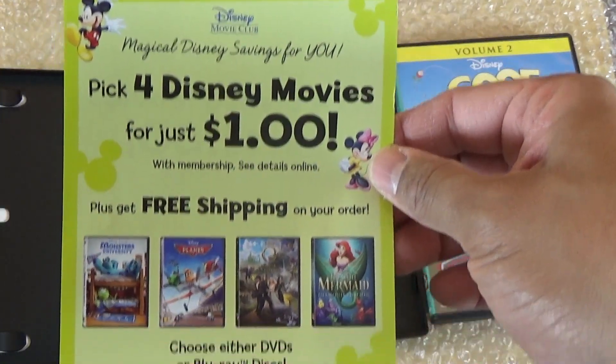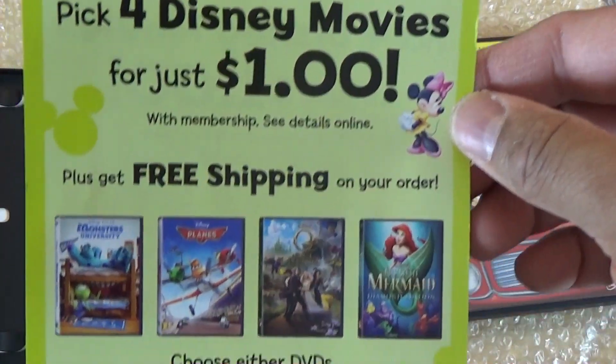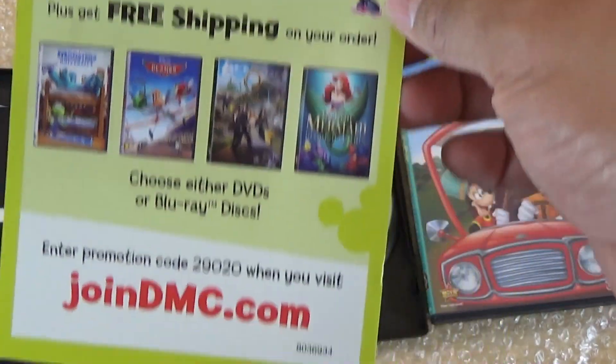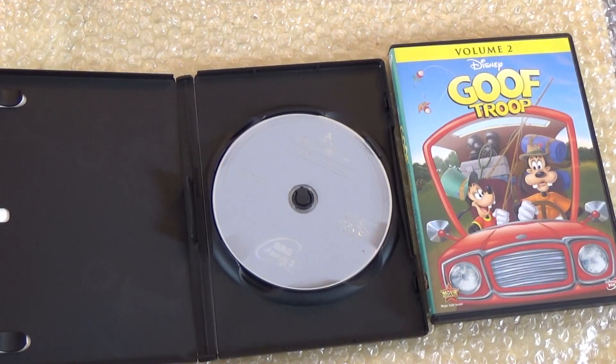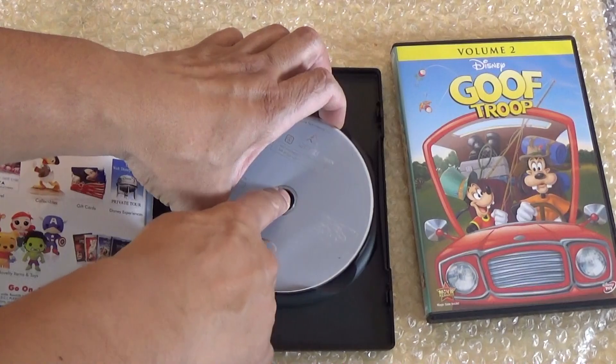You got another pamphlet here. This one just states that you can pick up four Disney movies for just a dollar plus free shipping if you join the DMC, and then you have the Disney Movie Rewards and stuff. So you get those two pamphlets.